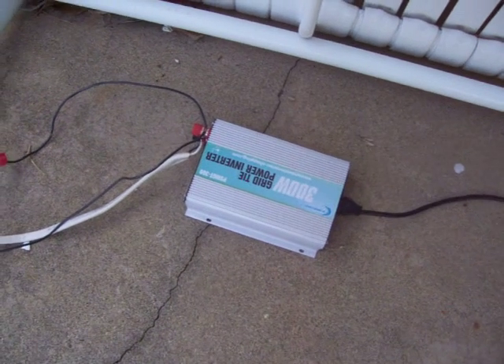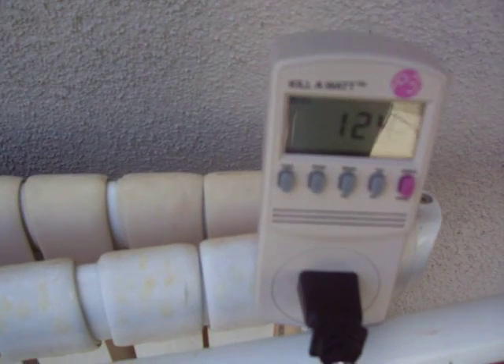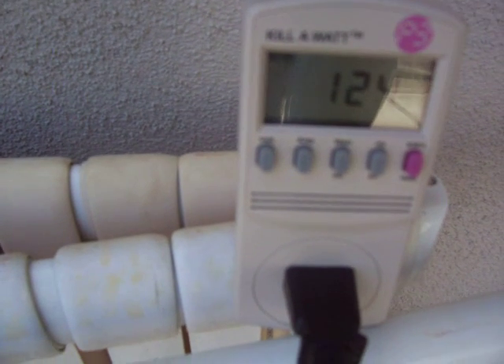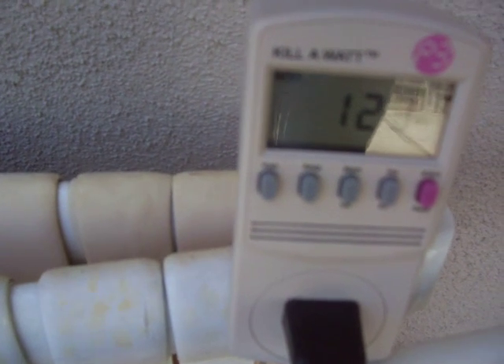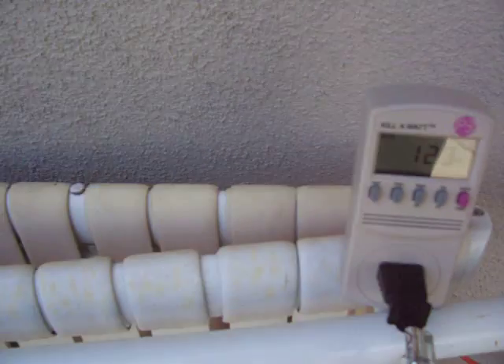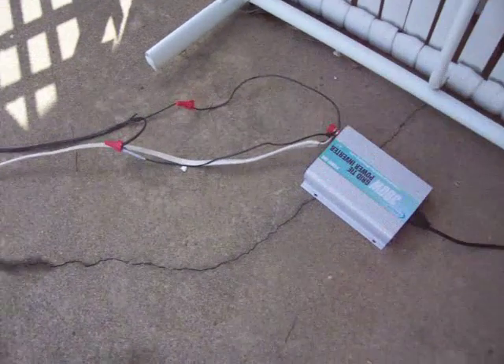It's doing pretty good. I'll show you the watts I'm getting out of it right now — it's 124 right there. I've got good sun and perfect angle. These are 155-watt panels and I'm getting about 120 to 125 out of it on good sun, so that's pretty good efficiency.